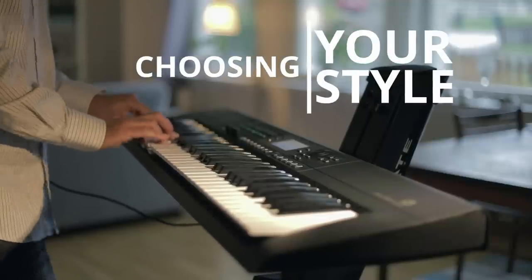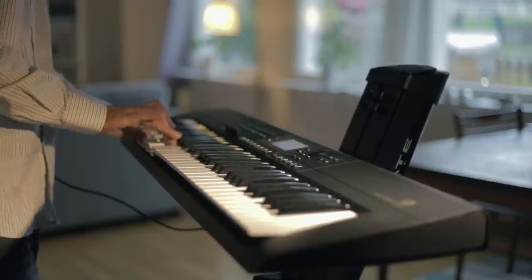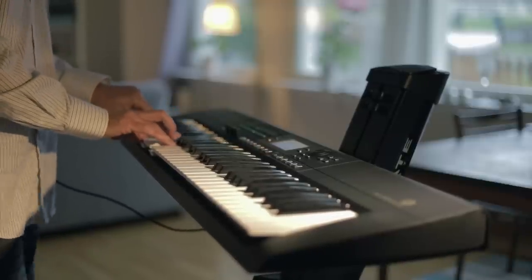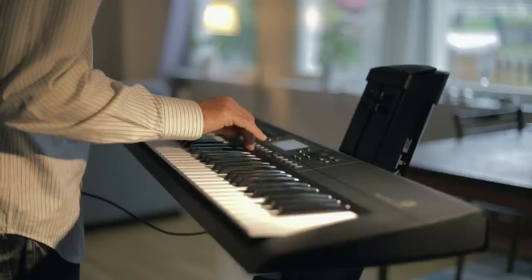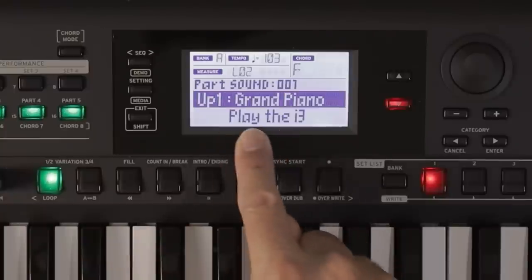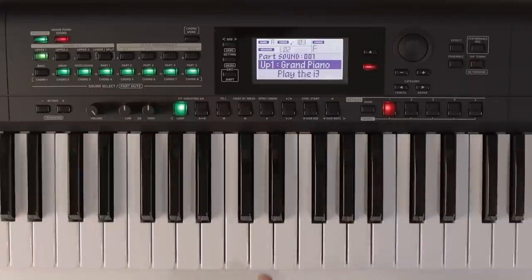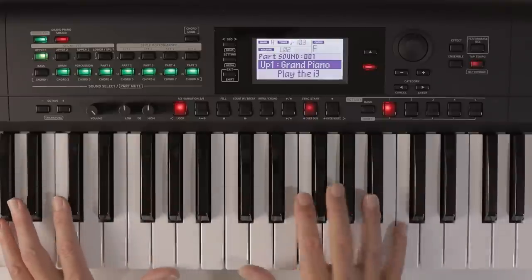The party piece and killer feature of this keyboard is the remarkable wide variety of accompaniment styles — you control and play along with a virtual backing band. It's great fun and many of the styles are quite inspiring. When you start it up it invites you to play it. We have a piano sound and when I press sync start it'll start playing along with me. Let's see how well it recognizes the chords that I'm playing.